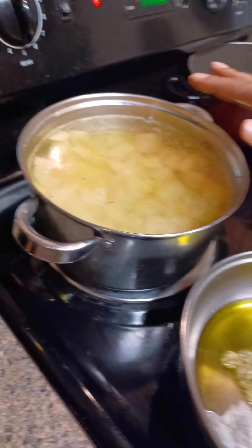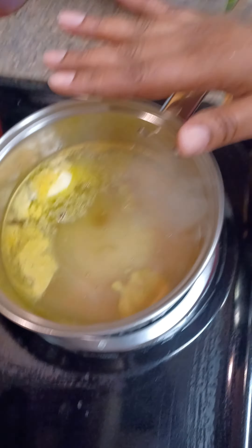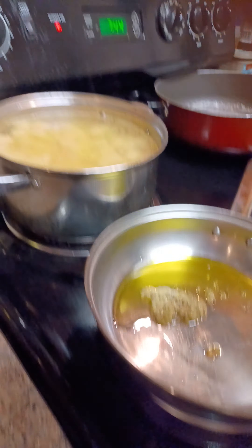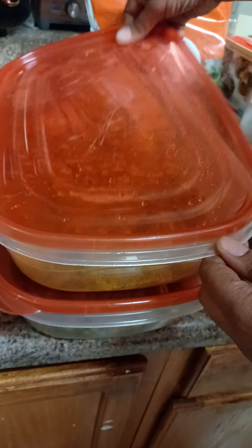I've got the water boiling for my potatoes with some chicken bouillon. I've got my water boiling for the stovetop stuffing — just follow the directions, but of course I added some chicken bouillon. Then I've got some olive oil with some garlic to get my spinach going, and then I'm going to pop that asparagus in the oven — only thing I added to that was some olive oil and some salt and pepper.